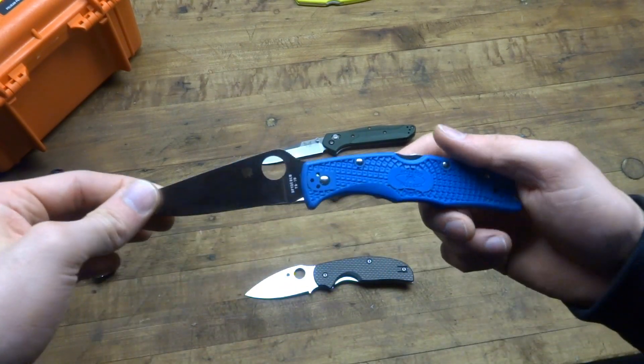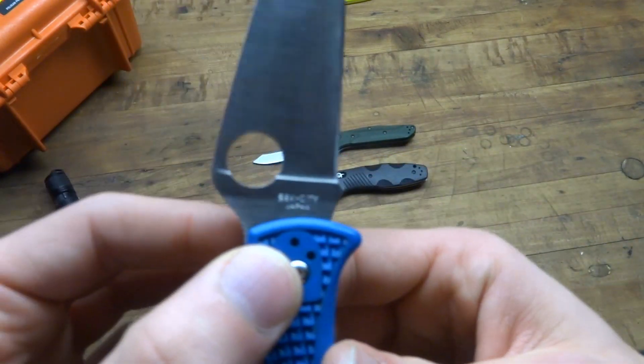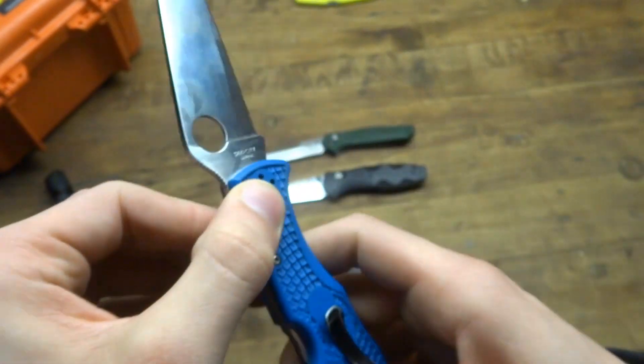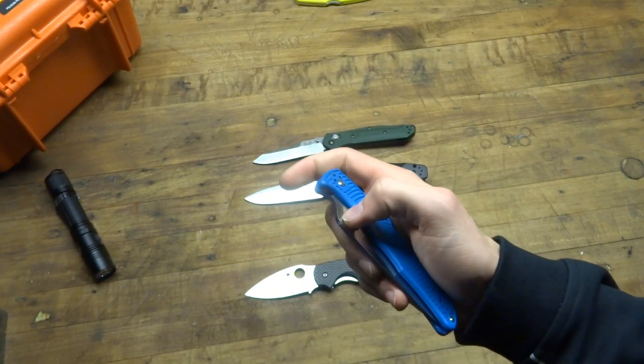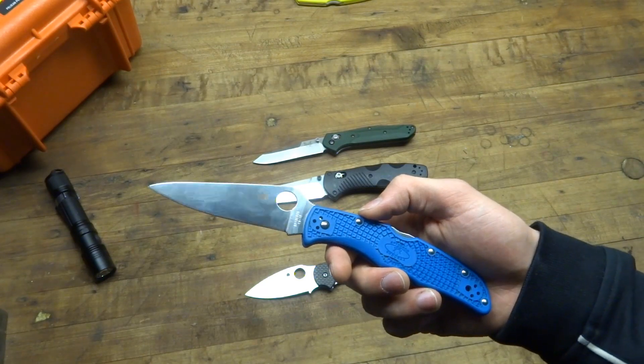So to wrap up this long-term review of the Spyderco Endura 4, made in Seki City, Japan — this is a great knife, one of my favorites in terms of everyday carry. It gets a lot of carry time. It's lightweight, gives you a big capable blade, and I've got a lot of experience with it. Nothing bad to say — this is a great knife.